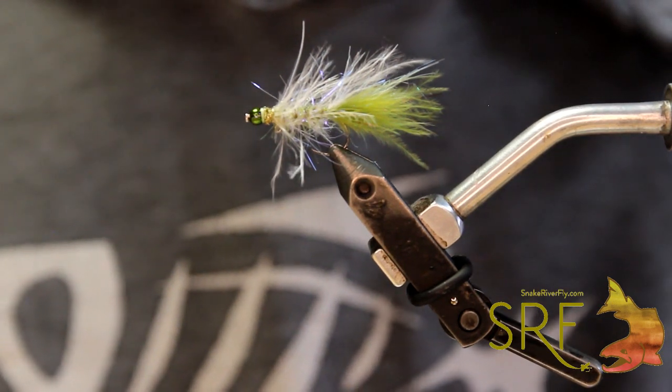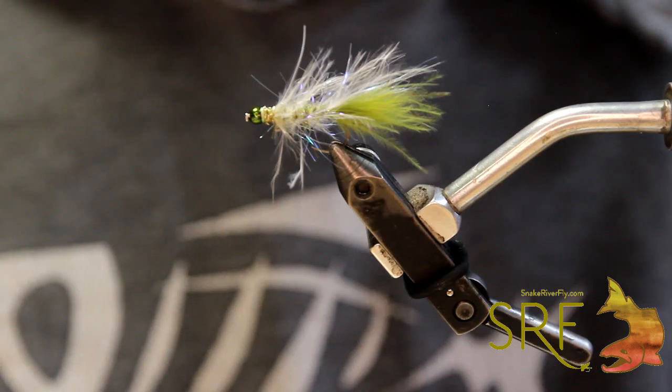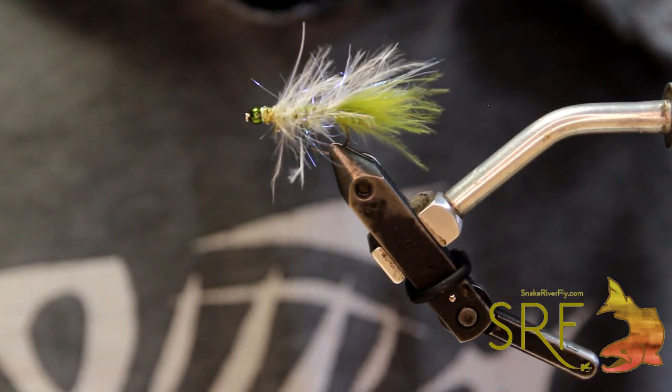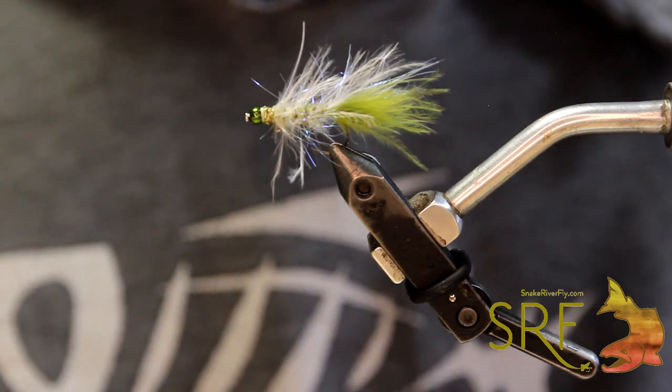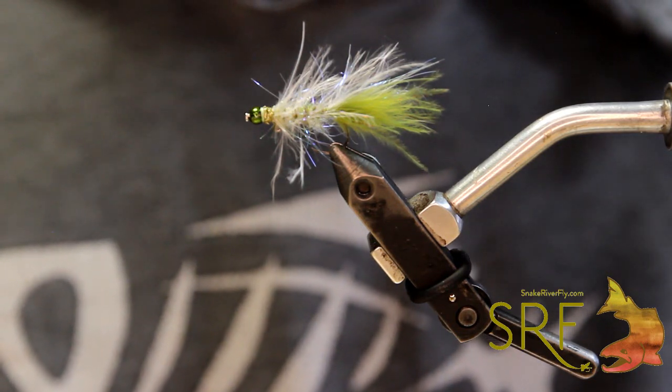Hey, what's going on everybody? This is Brandon down here at Snake River Fly. Got a new fly tying tutorial in the works for you here today, kind of highlighting some of your favorite products out there — the zero gravity and some straggle string — but kind of a new spin, a new technique that we've been playing with a little bit.